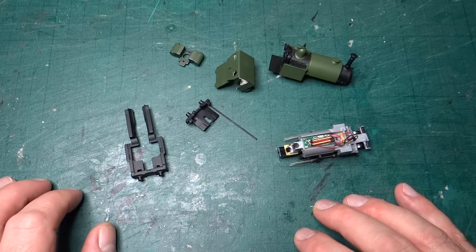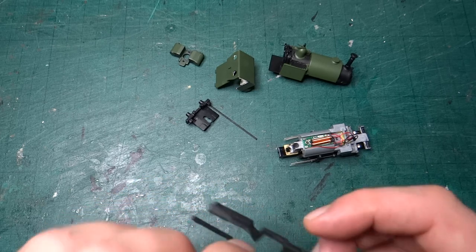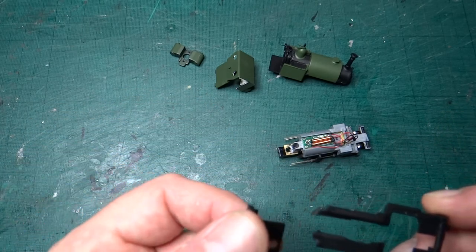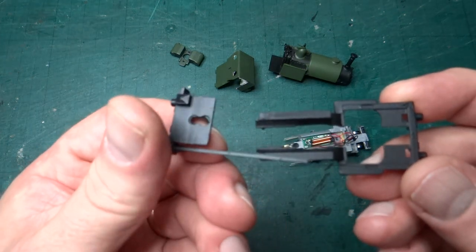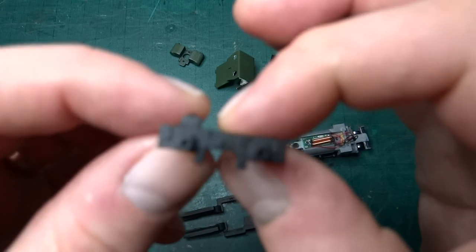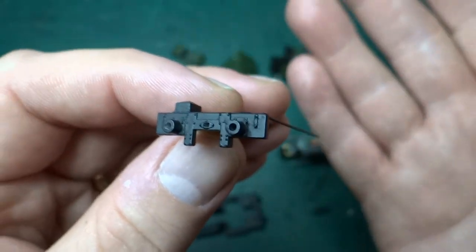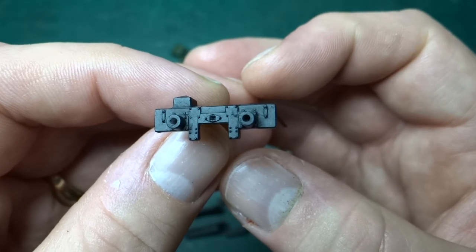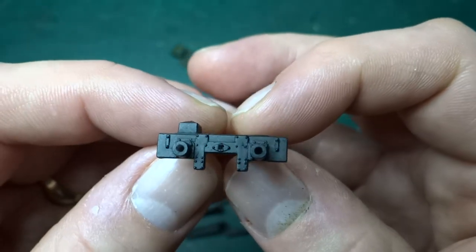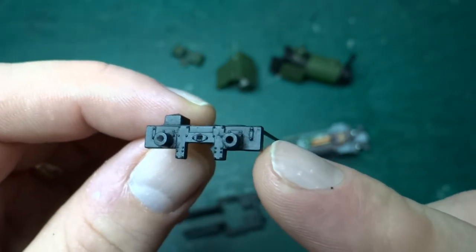Everything got a black coat over the grey primer first. Some of these parts are just going to stay black and then get extra details added. The foot plate area, which I'd hacked into two pieces to deal with the bodywork, is going to stay black. Normally you'd expect to see the buffer beams painted red, but I've been doing a bit of research talking to some people who volunteered on the line. The suggestion is that possibly prior to preservation the loco would have had black buffer beams.